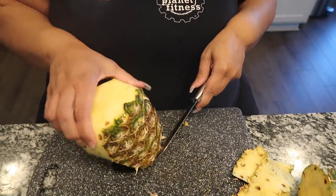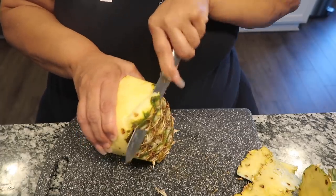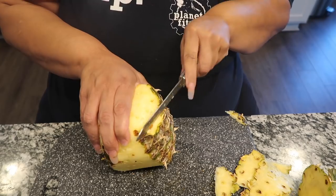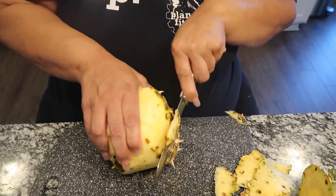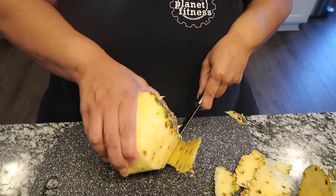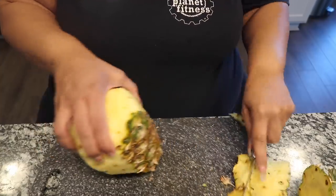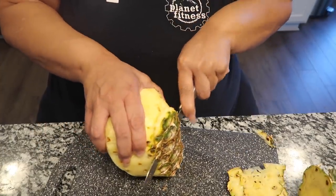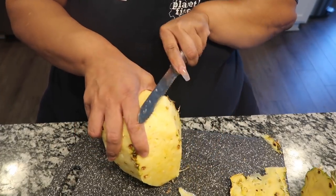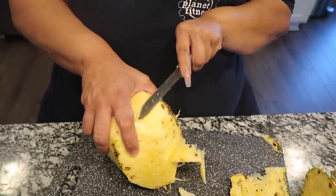I'm glad my daddy's not here because he'd be like, 'You're cutting all the meat off that pineapple!' He always got on me about the way I sliced potatoes too. I was so glad when they came out with a potato slicer. He'd sure get on me about cutting all that meat off the potato. I slice it off like that because I don't like the little bits left on it.